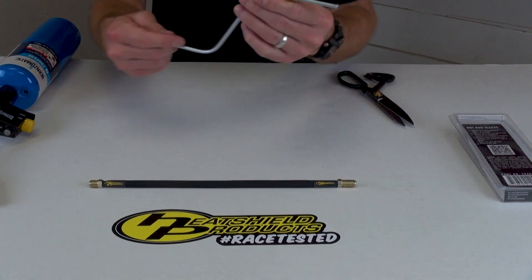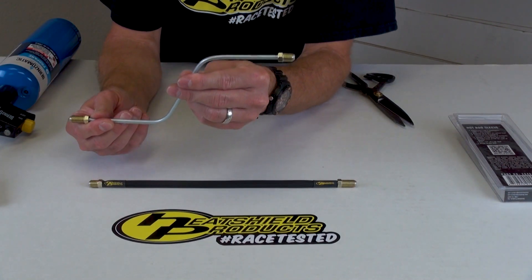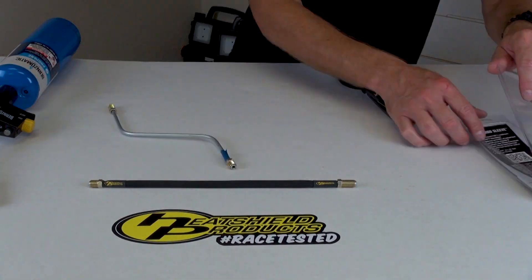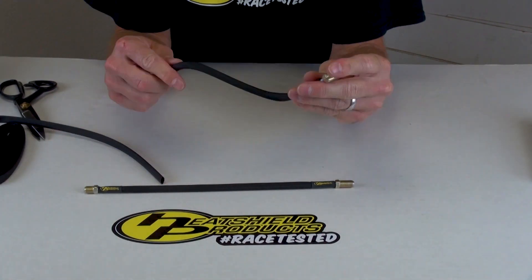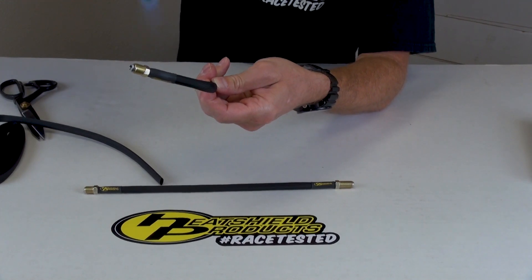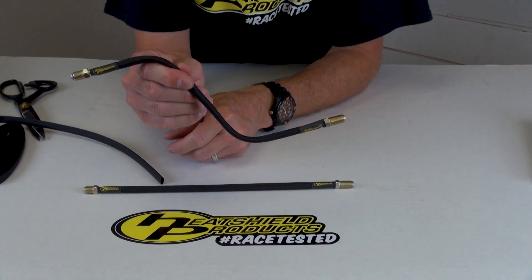I also have this brake line — I'm going to do basically the same on that. I'll start with the tape. There's that piece there.